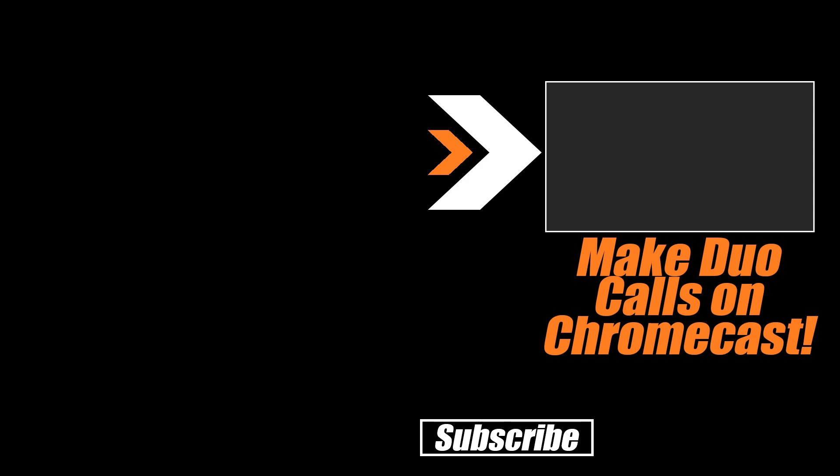Watch this next video on how to make Duo calls on Chromecast. Thanks for watching everybody, and remember — don't hate, automate.